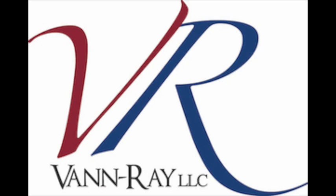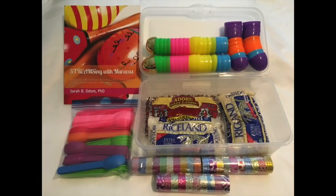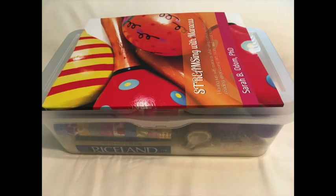Hi, I'm Sarah Odom, and I want to talk to you today about a new kit we have with VanRay. This is so exciting for us because we have entered into the realm of STEM kits, and we've gone even further than that. We're calling our kits STREAMS because we're adding a lot of components.